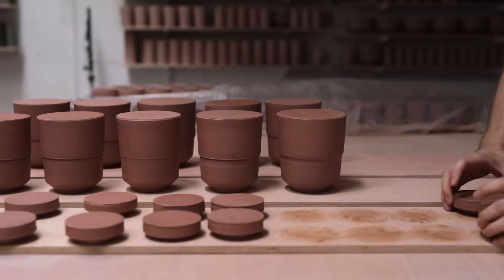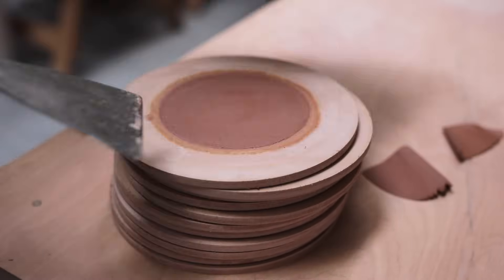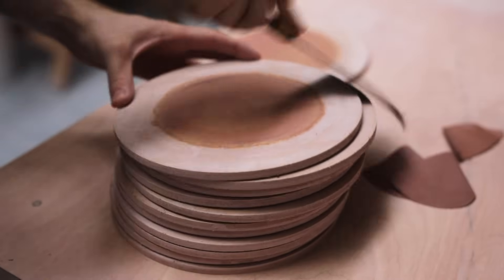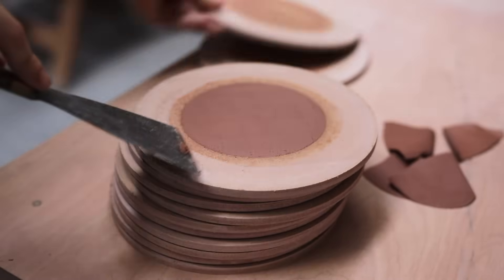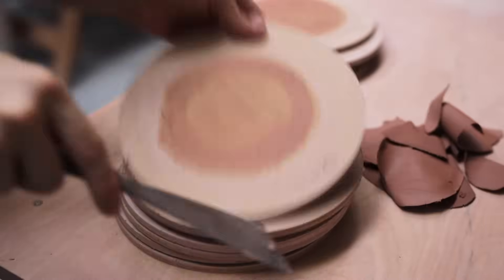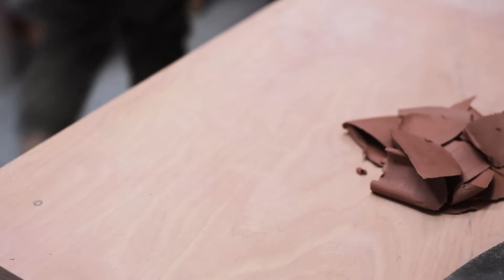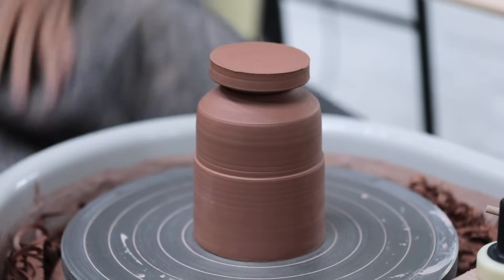It isn't a process you want to rush, and the way it's done will change from potter to potter — it's something that can only really be learned through experience. Now that all my different components are drying out, I spend some time cleaning up all the bats and the studio too, or simply throw and trim other pots that I'm currently working on. And once the pieces are completely leather hard, it's time to trim.